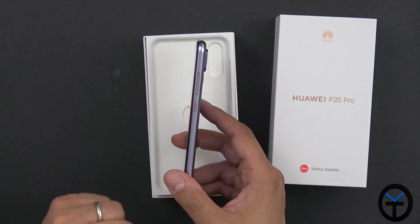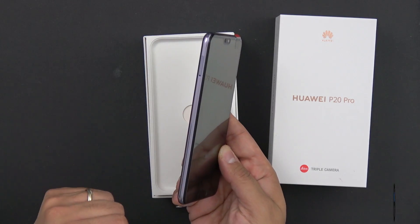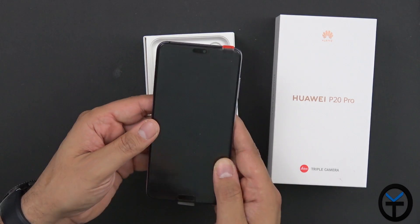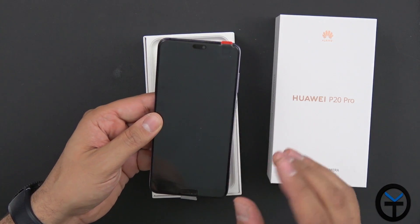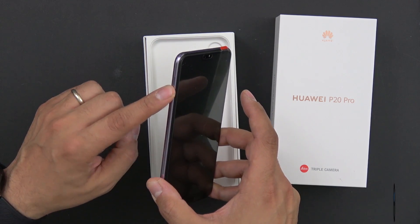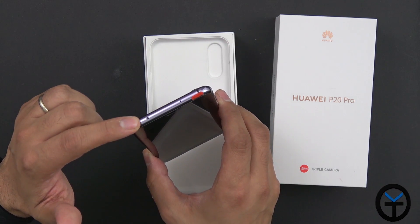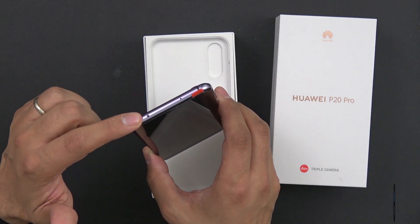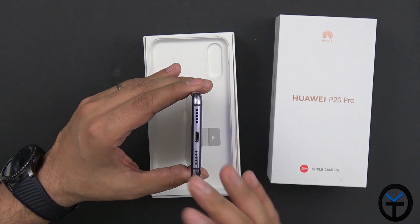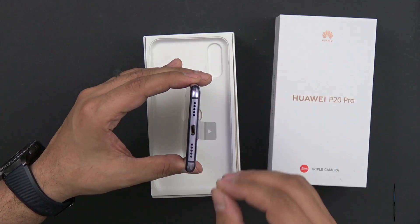On the right side we have a volume rocker and power button accented with a red piece in the middle. Nothing on the left other than the SIM tray, which supports dual SIM. There is no SD card support, so the 128GB of internal storage is what you get. On the bottom we have dual speakers with a USB Type-C port — there is no 3.5mm headphone jack, so everything is done via USB Type-C.